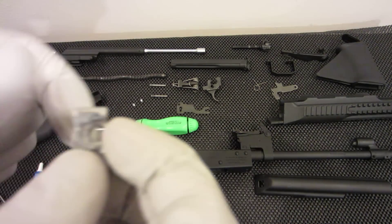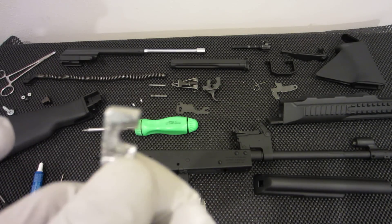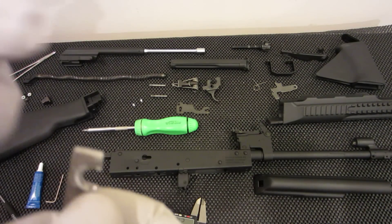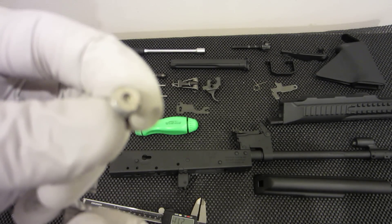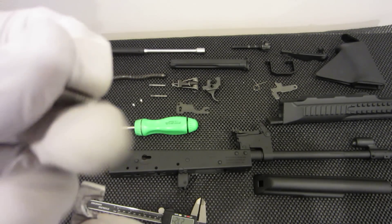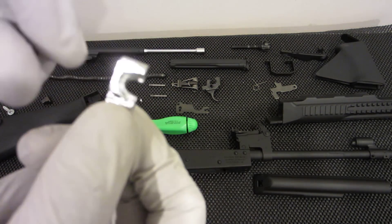What I did is I actually drilled the hole off to the side, which gives me a little bit of wiggle room in terms of positioning. I also purchased an 8-32 stainless steel Allen head screw and I ground off the head.